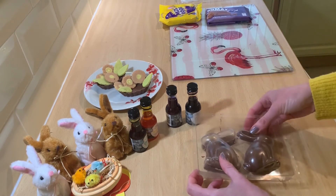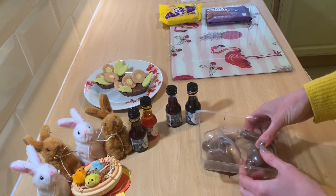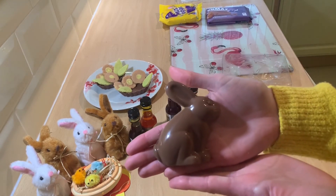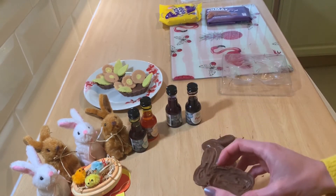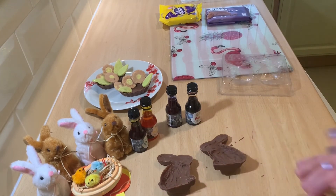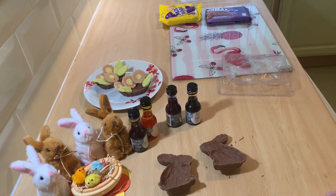One has released! Success! Beautiful — glossy bunny on the outside, and then on the inside we've still got our hollow. So now all we're going to do is flip them over, fill them with eggs, melt a little bit more chocolate so then we can seal around the edges and pop the bunny together.